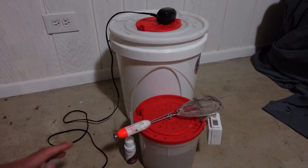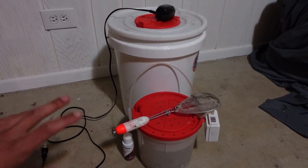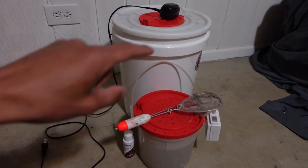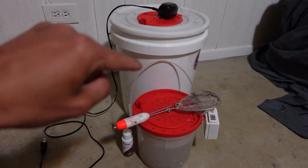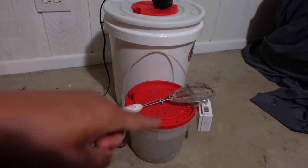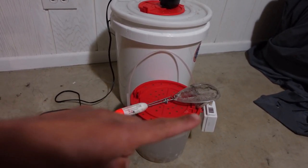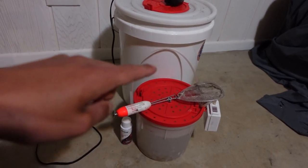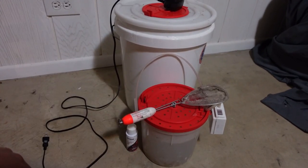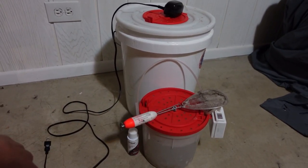Alright folks, so right here is the basic equipment you're going to need to keep these minnows alive. This is literally everything you need — about six or seven things, all really cheap stuff. Let's talk about them.